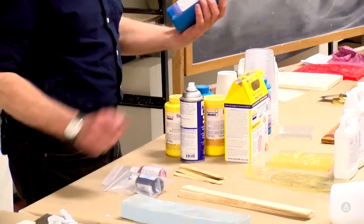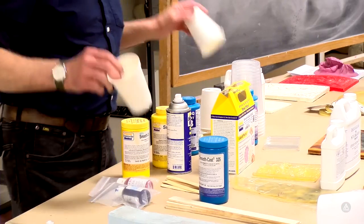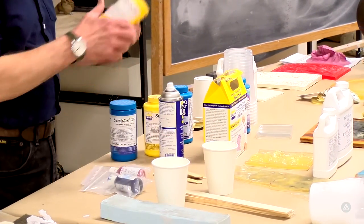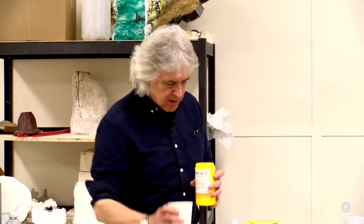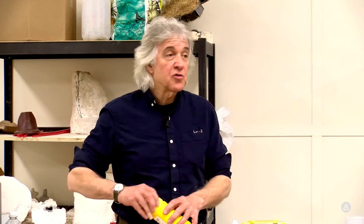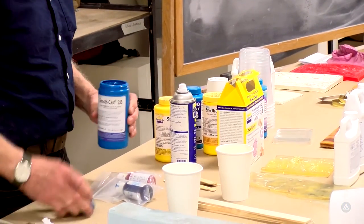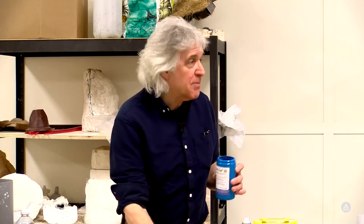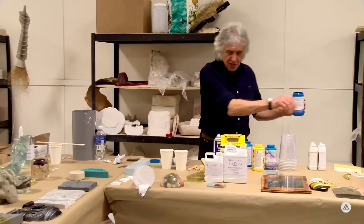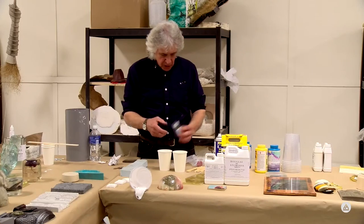We've got some Smooth Cast 325 - we're going to use a Smooth-On product. Smooth Cast 325 is a transparent resin that starts out looking about the same as the resin we used earlier, the difference being that when it sets it stays clear - it's not going to turn white. This happens to be a polyurethane.